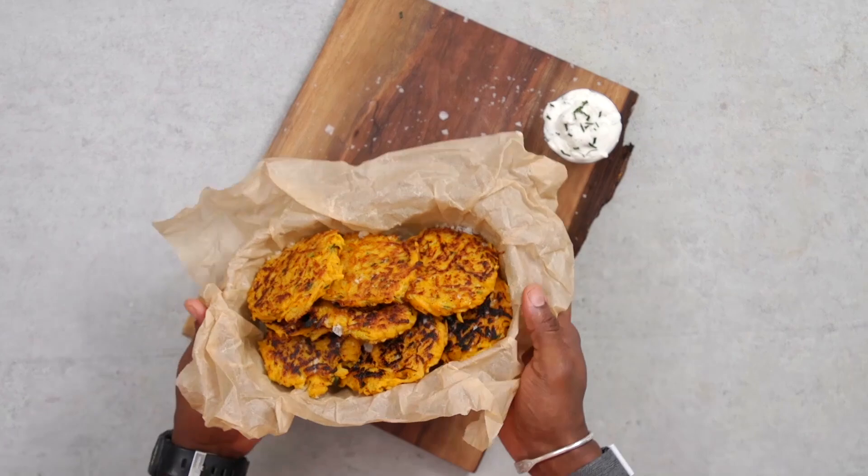What up guys and welcome back to the Fit Man Cook Kitchen. With the summer coming to an end and hopefully soon the heat stopping too, we are heading into the fall and it is squash season. We're going to say goodbye to the summer and welcome in the fall. I've got the perfect quickie recipe — we are making butternut squash fritters.